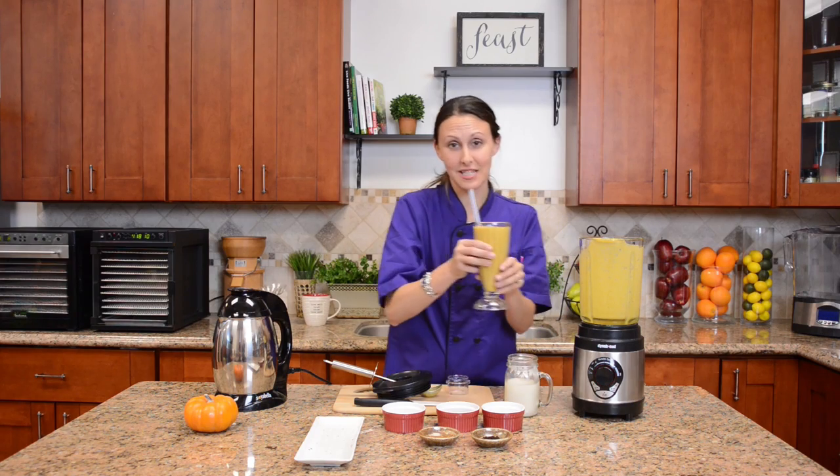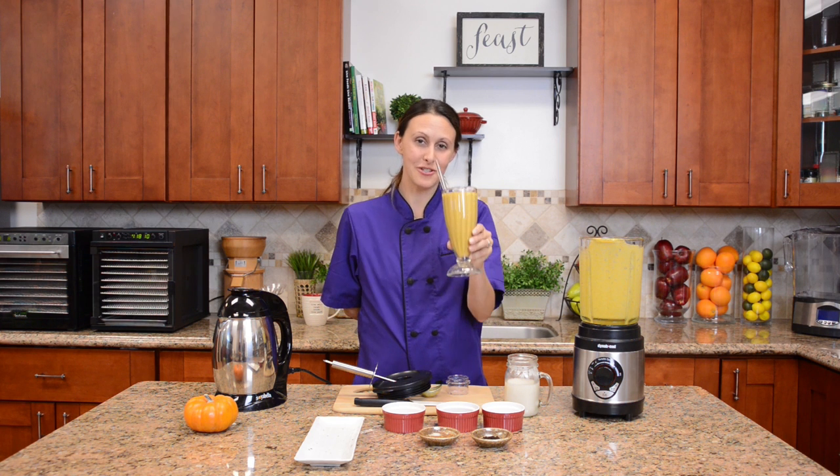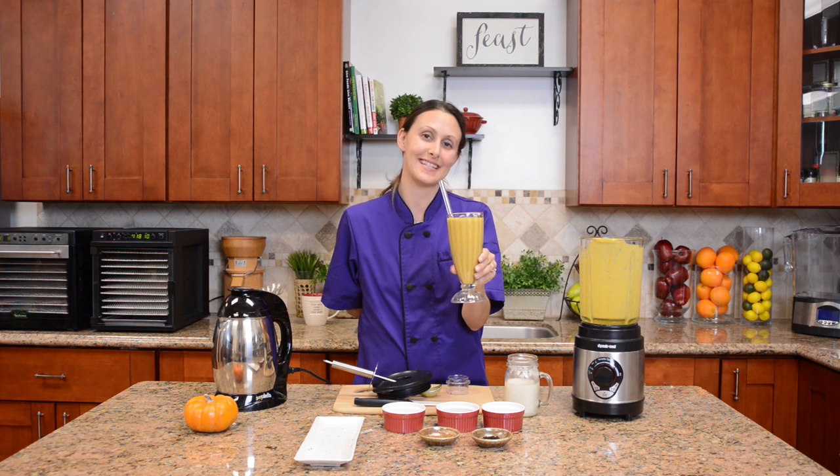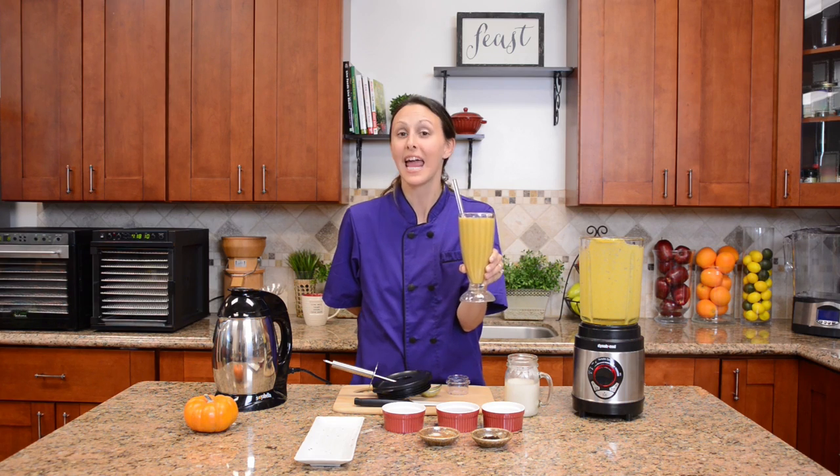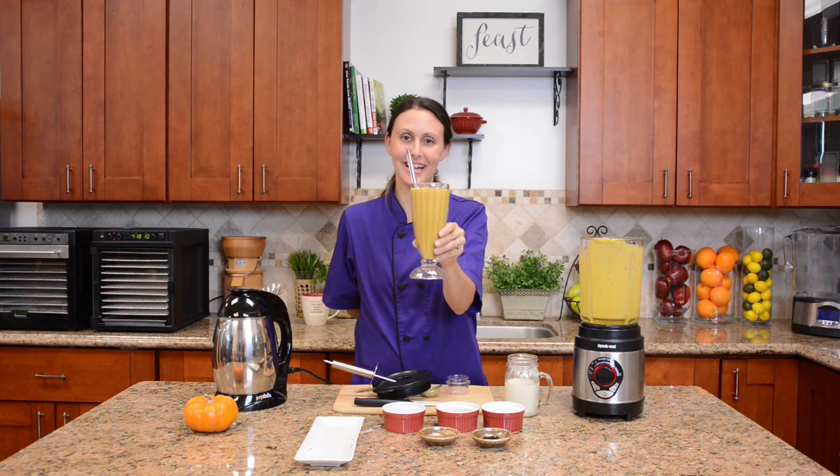Once you get that smoothie into the cup, go ahead and drink up to your health. Enjoy this one with your family and friends this season and see how much they also enjoy all those beautiful tastes of the pumpkin, cinnamon, and walnut milk combined. To your health.